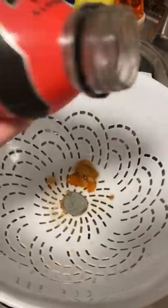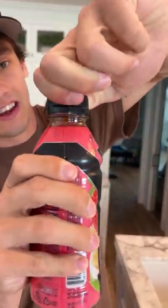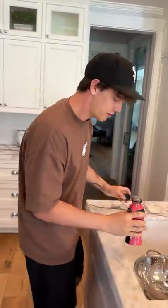Unopened Body Armor — does that actually work? Let's find out. We have a brand new body armor here, and you can hear the click. Brand new. We're gonna pour it out here.